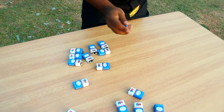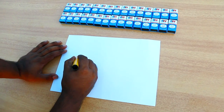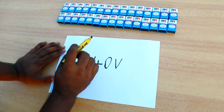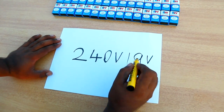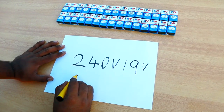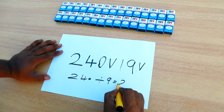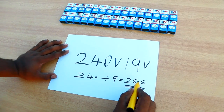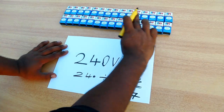We're going to set it all. If you need to put it in the battery, you need to put it in the power — it is important to put it in power. Then the battery is 9V. Then we divide the battery: 240 divided by 9 equals 26.6, so we have 26 batteries.